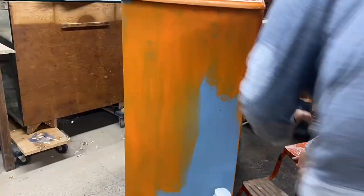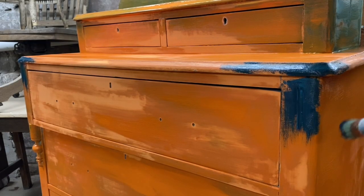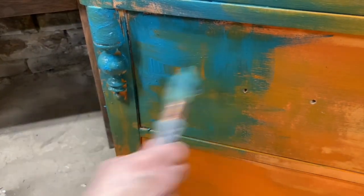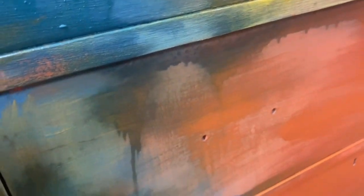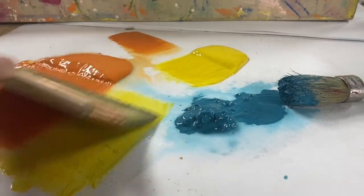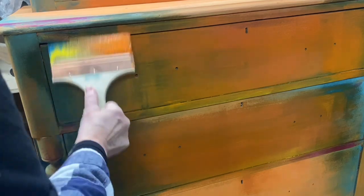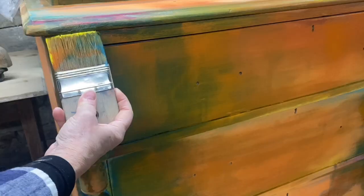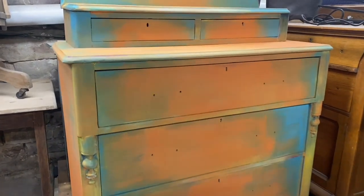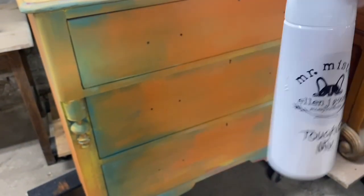Unsealed inlays are reactivated with water, and chalk paint is reactivated with water — so I had a burning question: how am I going to preserve that blended paint look and still apply an IOD paint inlay over the top of that blended surface? I knew the first thing I needed to do before applying the inlay was to seal that chalk paint in place. I mixed half polycrylic and half water in a misting bottle and gave it two good misting coats.